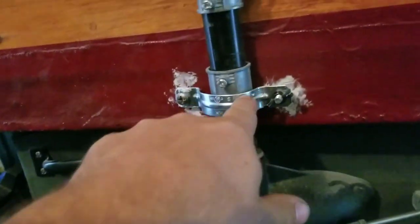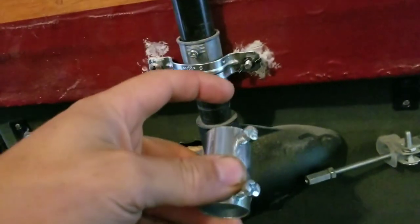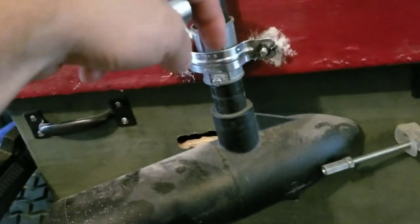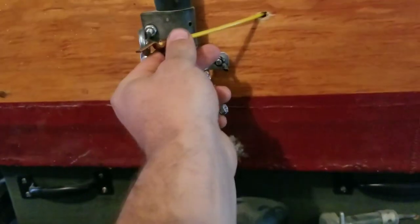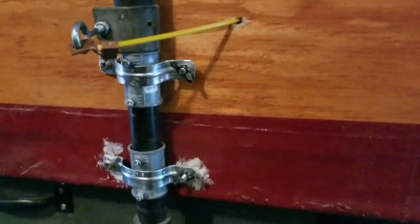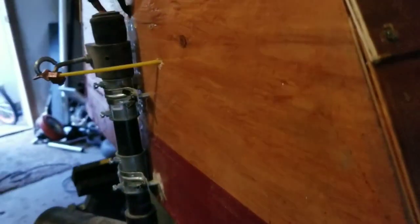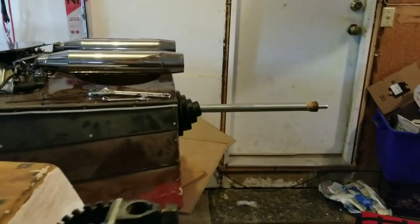One trick with these EMT connectors: they have a ridge in the very center. You can see right in the middle — when you put the pipe in, both pipes meet in the middle. You have to get a file inside and file that out so your shaft fits through. A good thing about this mount is it's fairly low profile, sticking off the back of the transom very little, versus other mounts that stick way far out the back.